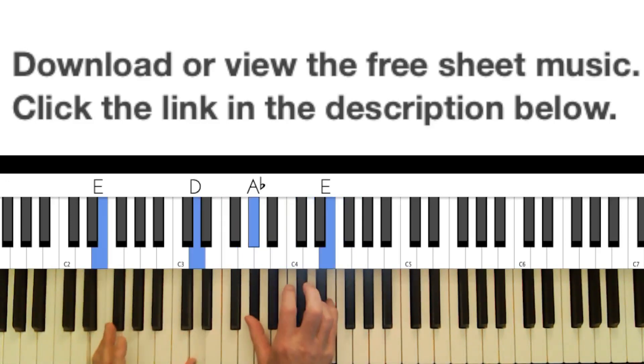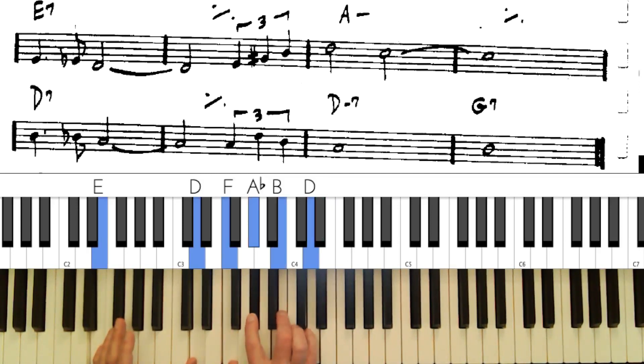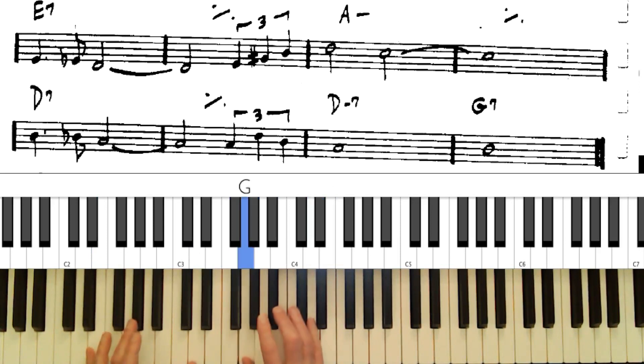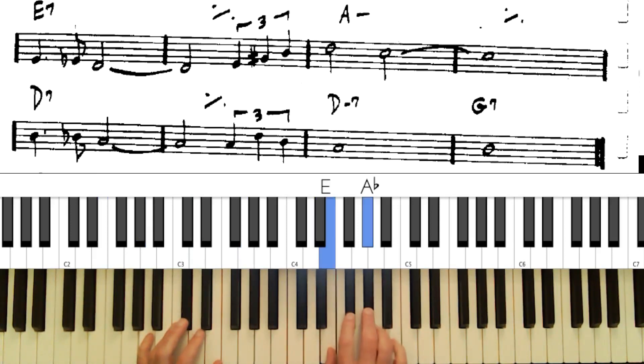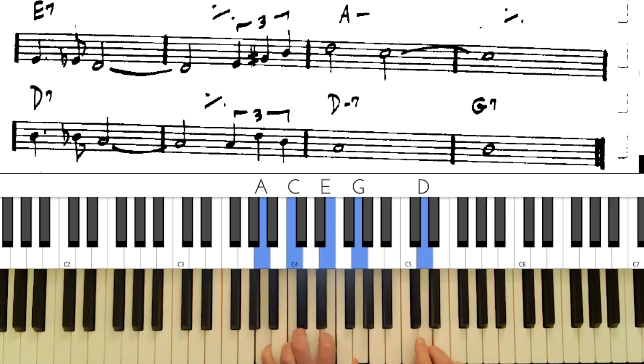We already have the 11th on the minor chord — let's add the 9th. On E7, put the flat 9 down here, or a regular 9. The sharp 9 is probably too low because you've got to put the third down there, so that's not going to work. The 11th on a minor chord — we can add the 9th.